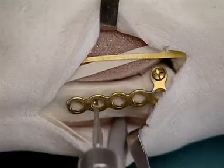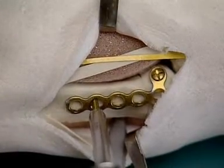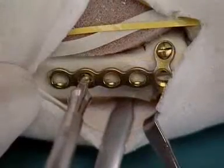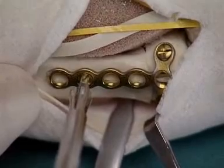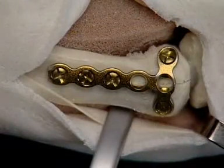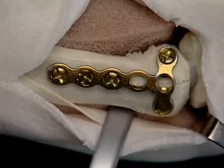After determination of the length, the appropriate screw is inserted. The final two screws are inserted through the plate in the neutral position.